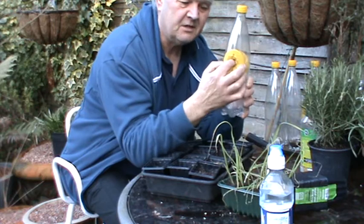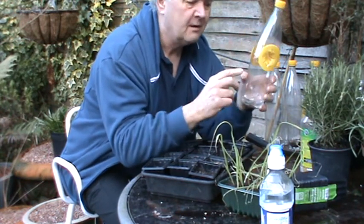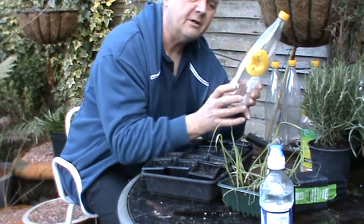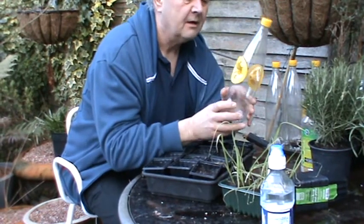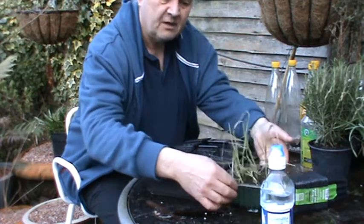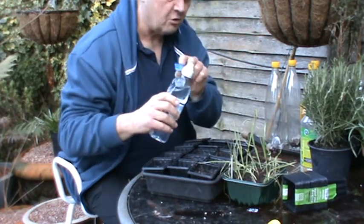The wasp actually sort of enters into here, flies around, there's a bit of sugary syrup in the bottom, and obviously it can't come back out, so it all drowns and you're limiting the wasp numbers. I'll show you how to make one of these, quite simple really. First of all what we're going to do, we're going to give our leeks a drink. We do like to have a little drink before we try to pot them.